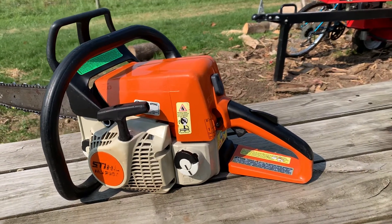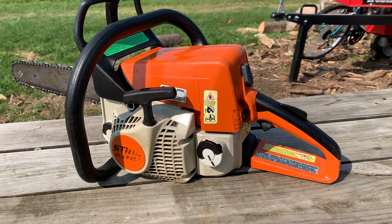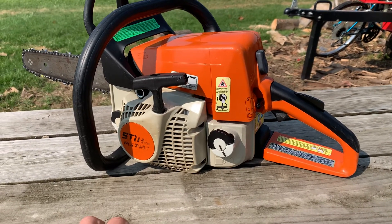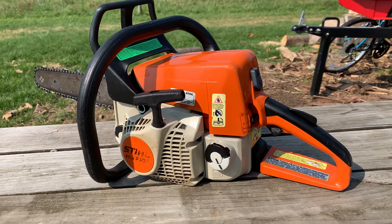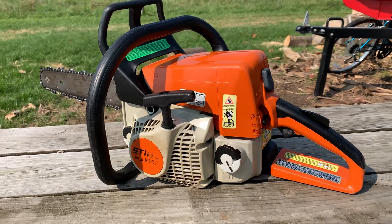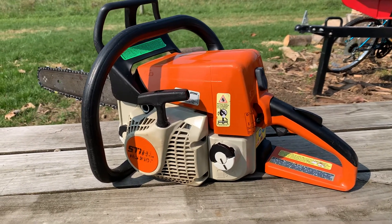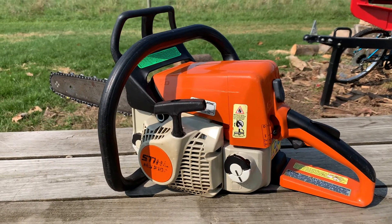Hey YouTube. I just wanted to do another video here about a Stihl MS-210C. I've been kicking myself lately because I've been working on different things and totally forgetting to record anything about it. I thought about this last night after I already worked on it, figured out the issues it was having, and got it running. So I'm going to try to do more videos — actually while I'm working on stuff, I'll show you guys more step-by-step things that I had to do.